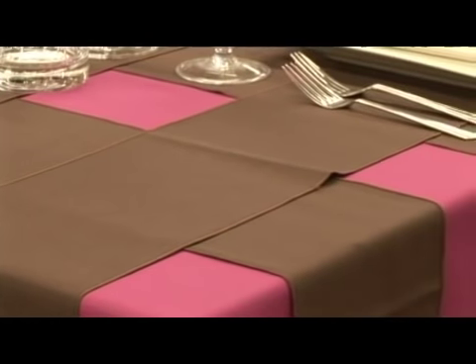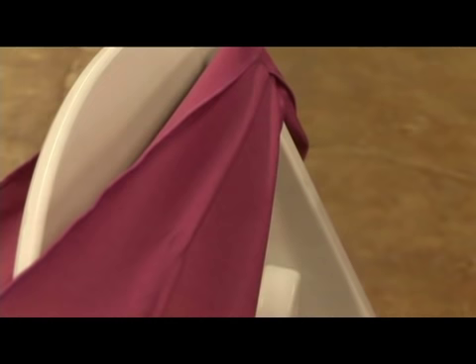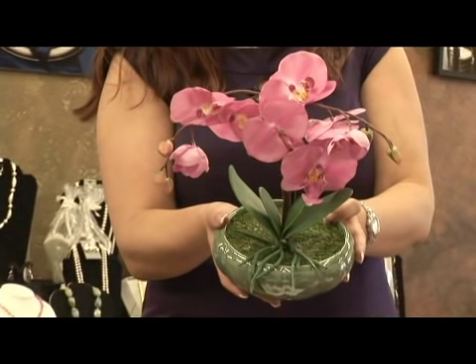The materials you'll need for this tablescape are your base linen color, your chair ties — and you're going to need approximately six of those — your folding white chairs, your square white china that you can rent from either your caterer or your local rental company, your brown favor boxes, your pink ribbon, and some simple potted floral silk plants.